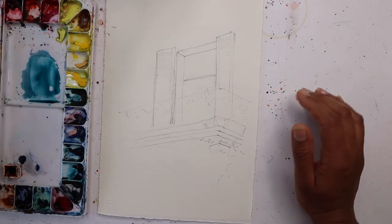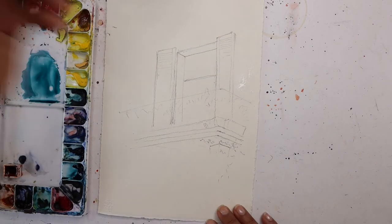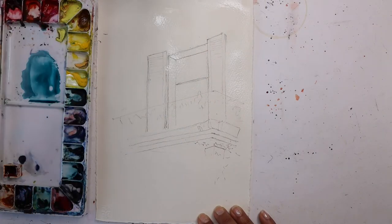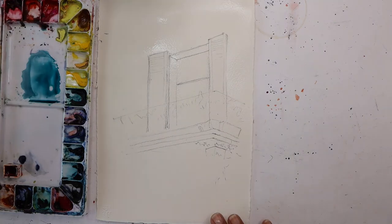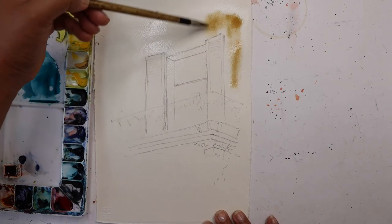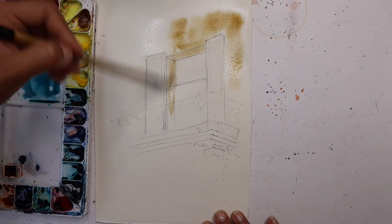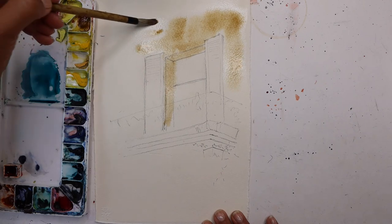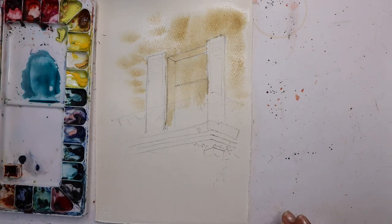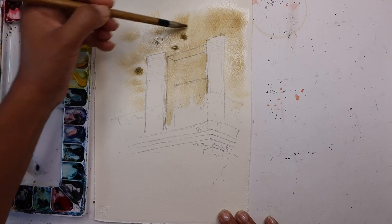I'm going to start off by wetting the paper, trying to avoid the shutters. Once I've wetted that, I'm going to go into some raw umber and begin to do a quick wash. You can also make little marks like this to show details of brick. You can add a little bit of raw umber and maybe a darker shade like Prussian blue or indanthrone blue to add some details of bricks.